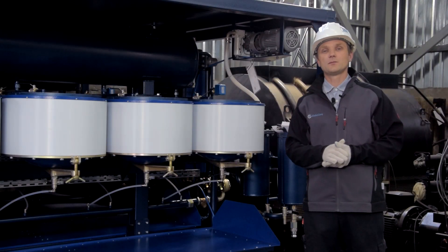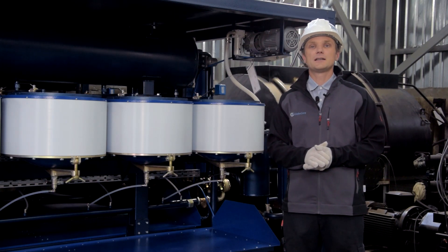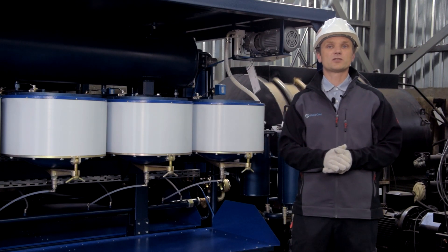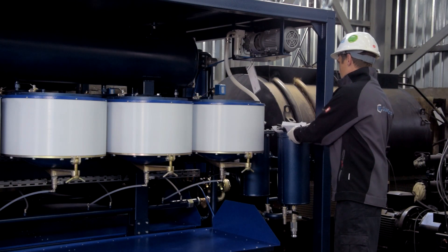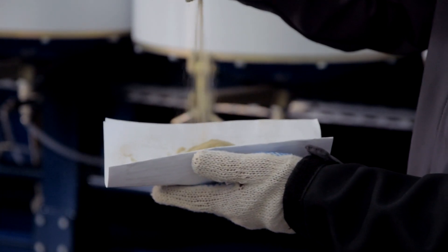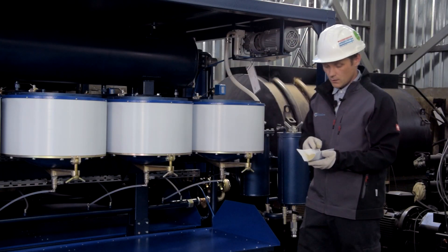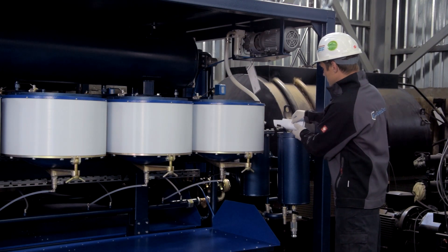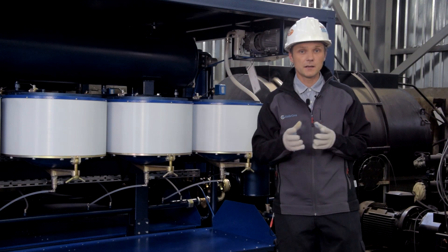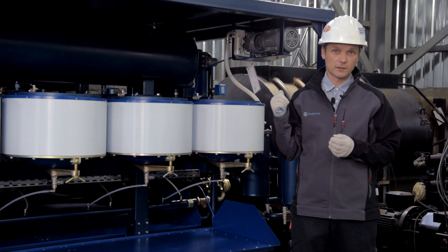Today we'll talk about the UVR unit, the machine which was initially designed to regenerate transformer oil due to chemical interaction with the sorbent — a sorbent called polygarskit, which is actually a kind of whitening clay. The key is to bring into contact the oil, transformer oil, and the sorbent polygarskit.